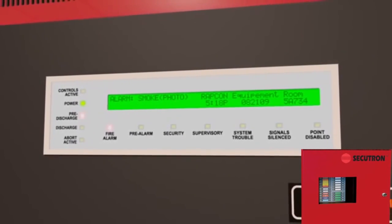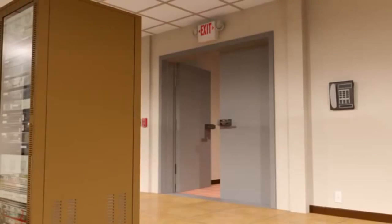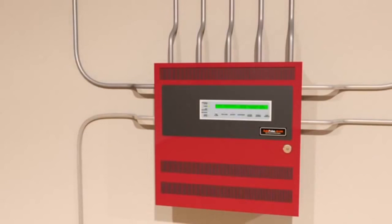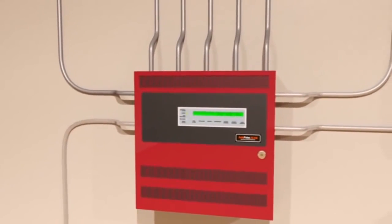The Autopulse control panel initiates audio and visual alarms throughout the protected area. It can also trigger a series of pre-programmed critical actions, like the closing of entryway doors, dampers, or shutting down electrical equipment.